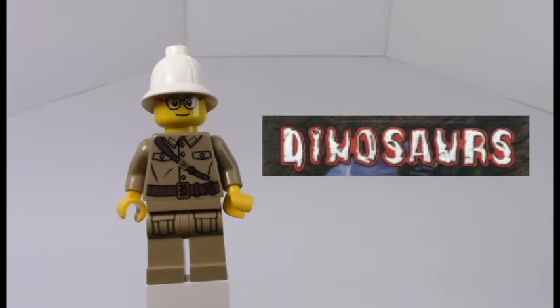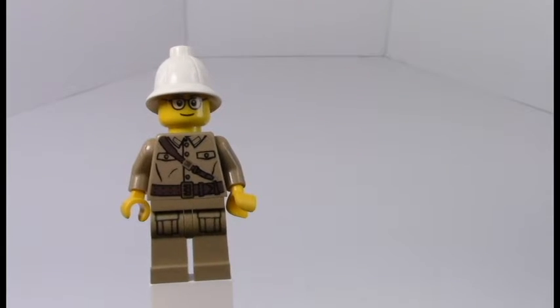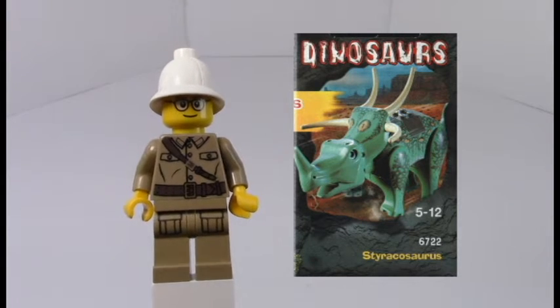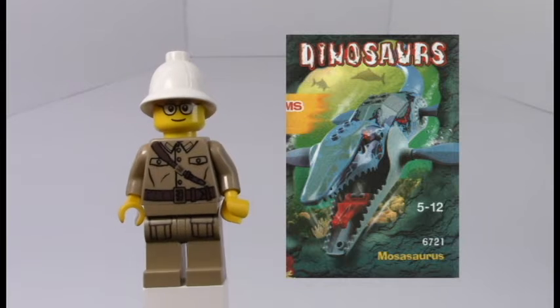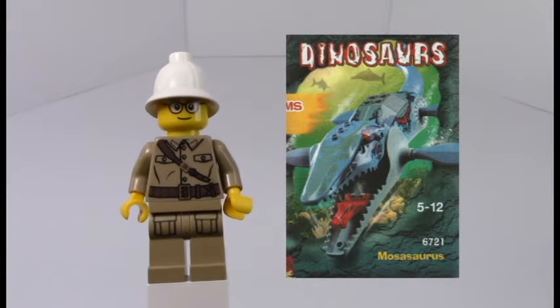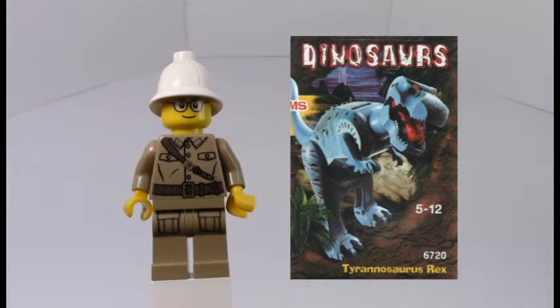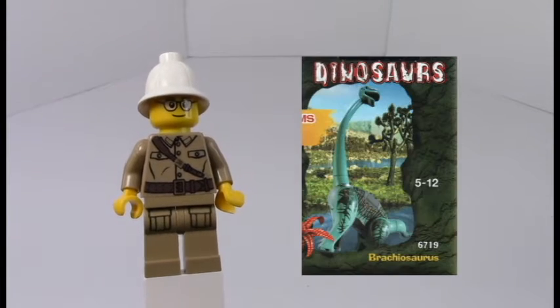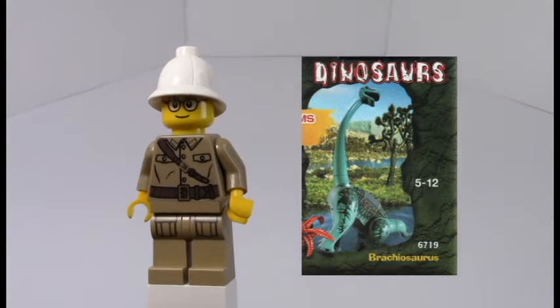This is a series of modular, sort of animal creation sets. They have a variety of parts in the set itself and then you could just kind of build whatever prehistoric animal you want. Usually they had like a 3-in-1, which is kind of like the beginning of the 3-in-1 build-em sets that they have nowadays.